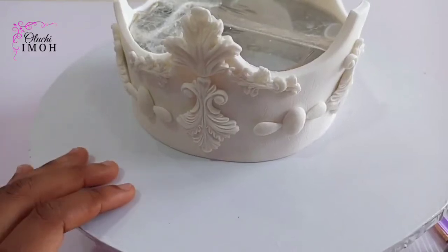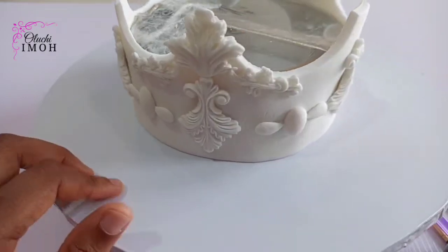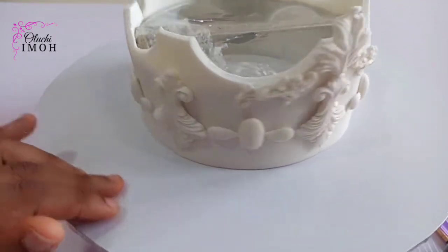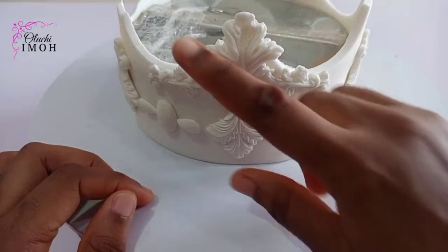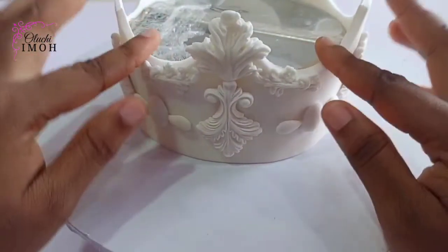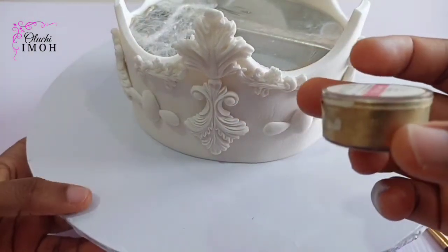Hello beautiful people, welcome and welcome back to my channel. Today we are going to paint this crown. I'm going to show you how to paint this sugar crown. I made the sugar crown a day before, and the things I added on it are dry — the edges are dry to a great extent.